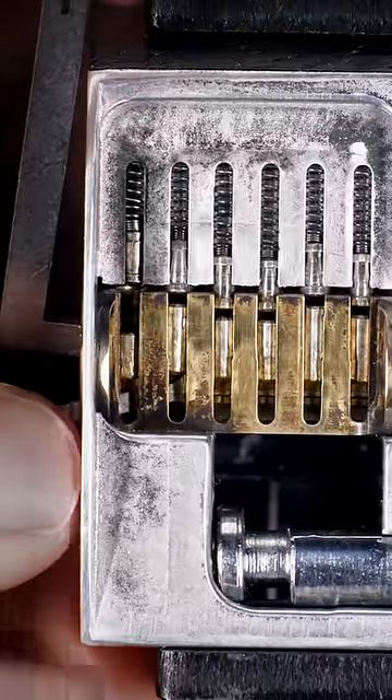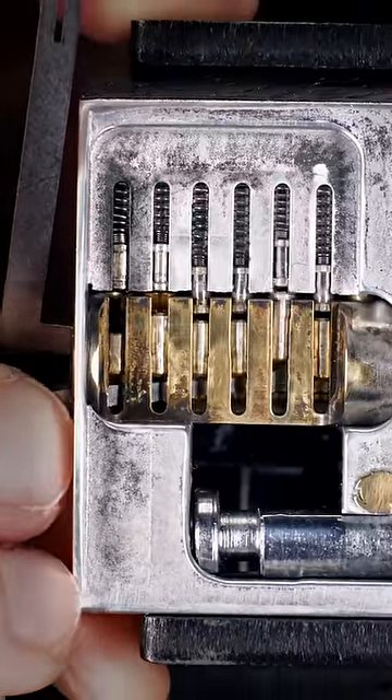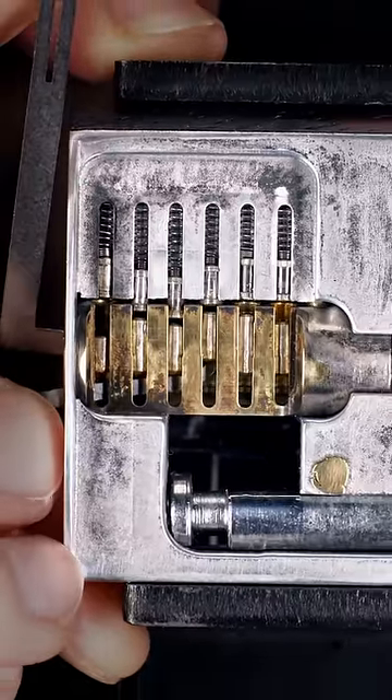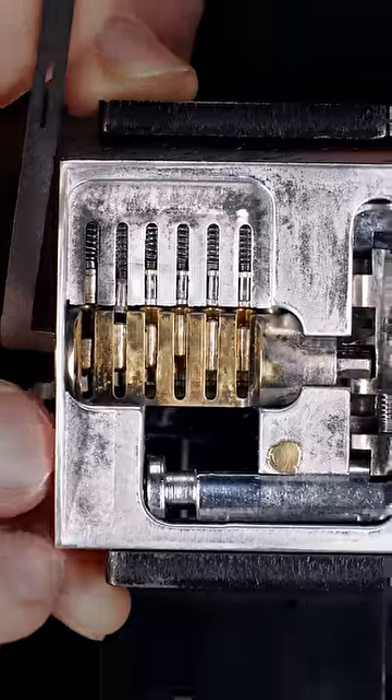These locks have six pins: the first lightly serrated and the last five long spools. This will usually cause the first pin to bind first and then put you in a false set. The remaining pins will require counter-rotation — relieve and reapply tension as needed to allow the spools to clear the shear line.